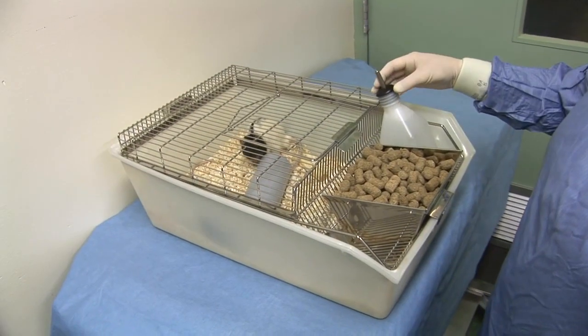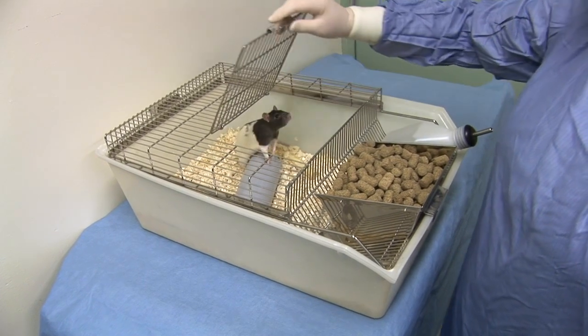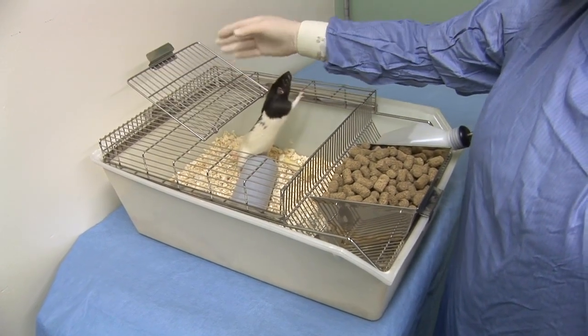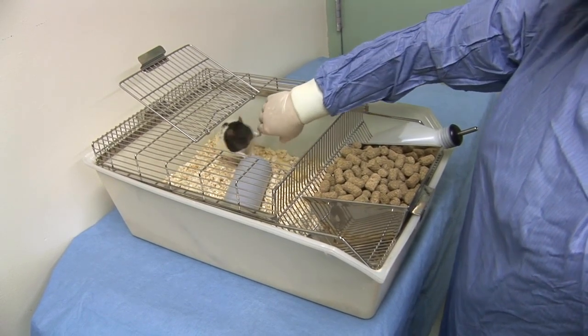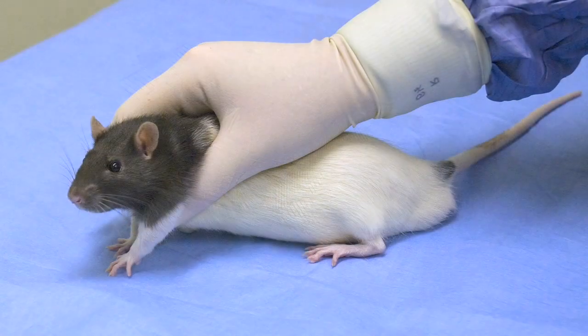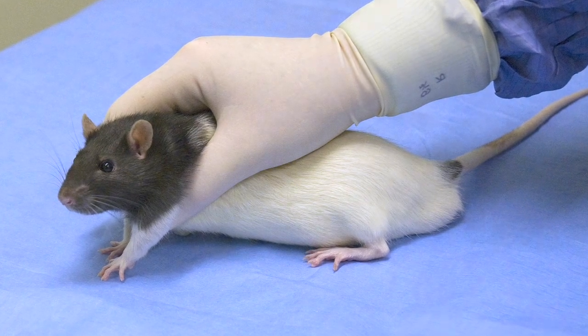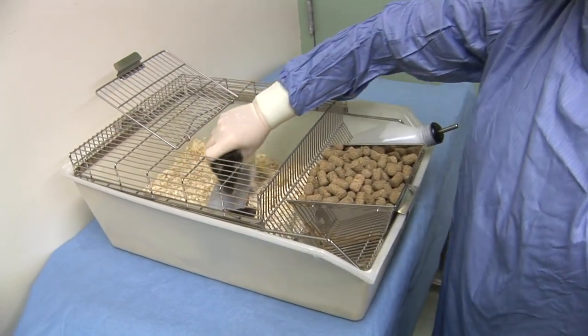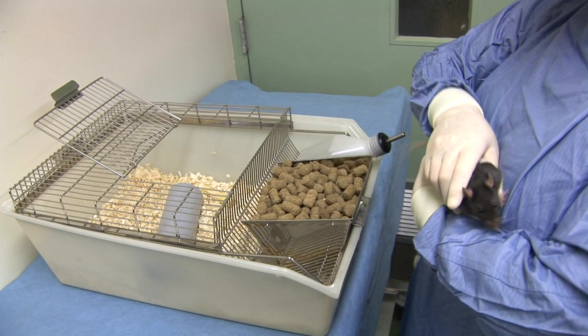The cage top should either be opened or removed carefully to avoid excessive disturbance to the animals. The rat should be allowed sufficient time to become aware of your presence. The first rat to be injected should then be restrained smoothly without hesitation by grasping it around its shoulders. The rat should then be lifted from the floor of its cage onto your arm or onto the cage lid.